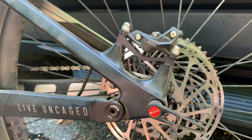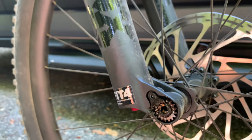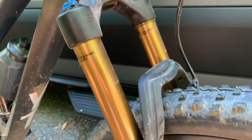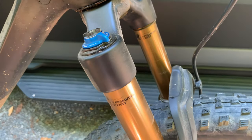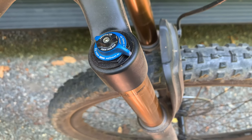A 130mm travel Fox 34 Factory fork matches rear wheel travel for a balanced-feeling trail bike. Carbon DT Swiss wheels and 29x2.35 Maxxis Forekaster tires round out the package. Retail is $5,299 US.